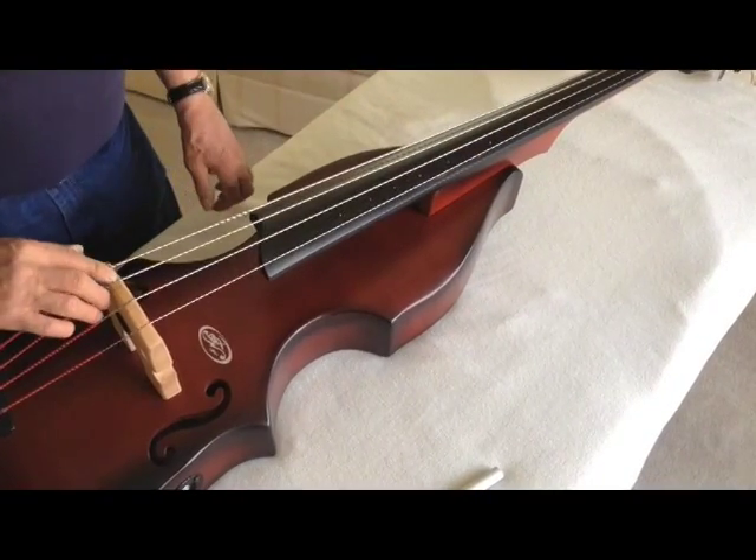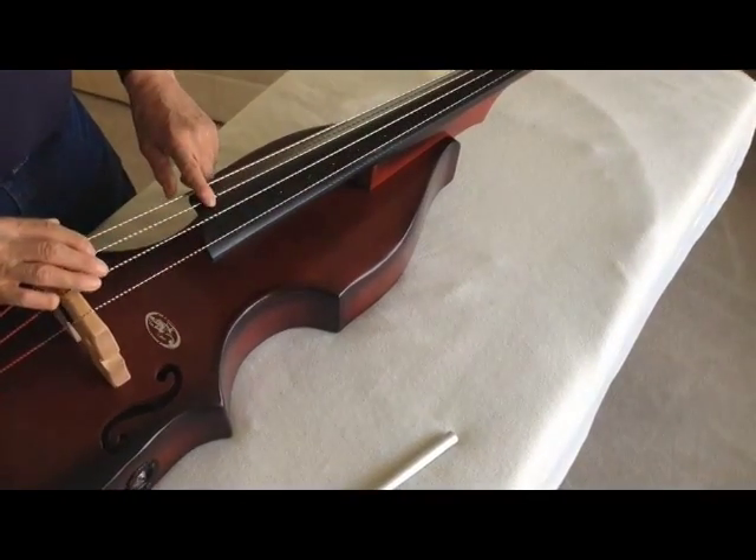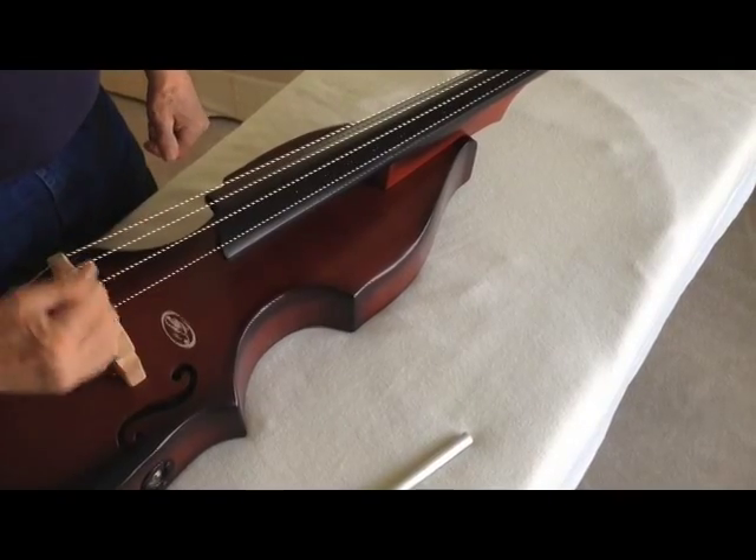If you see that the bridge is being pulled forward toward the fingerboard, you can just stick your fingers here and pull it and straighten it out.